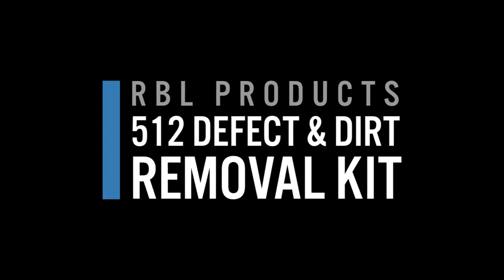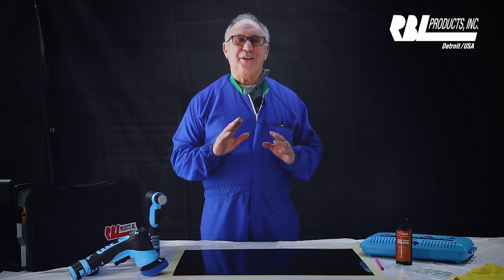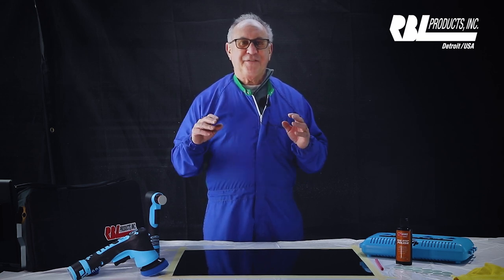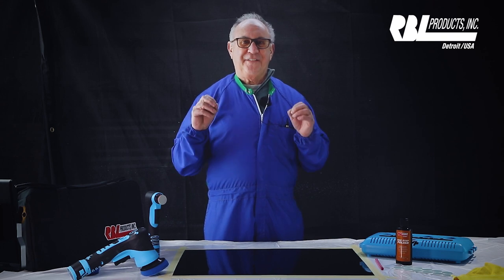Today we're really excited to show you the new RBL Defect and Dirt Removal Kit. This kit includes everything you need to remove defects after paint quickly and efficiently.